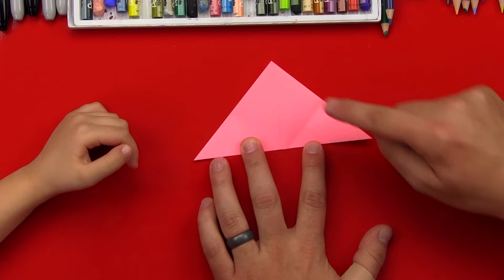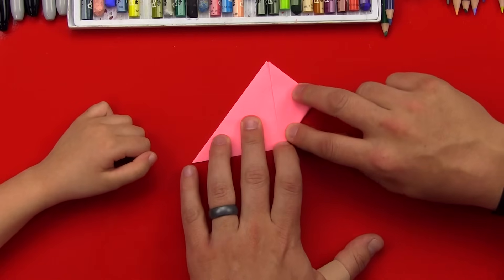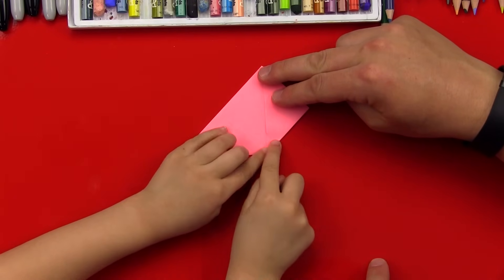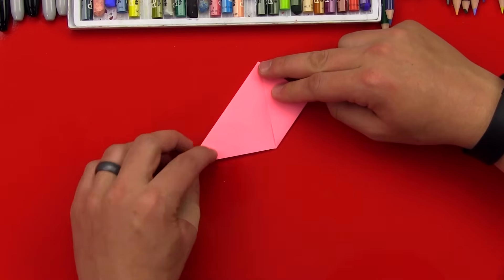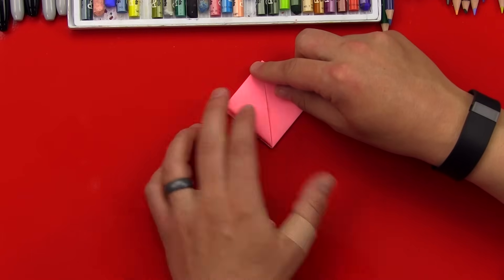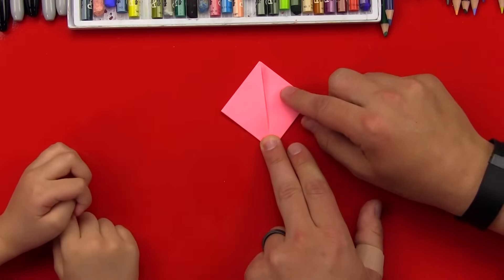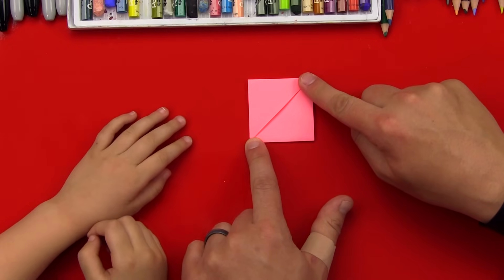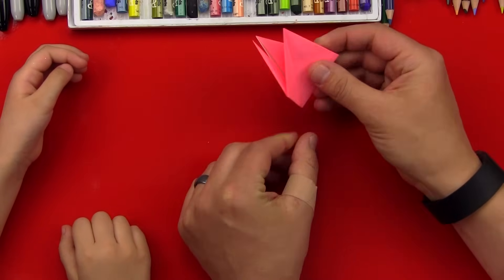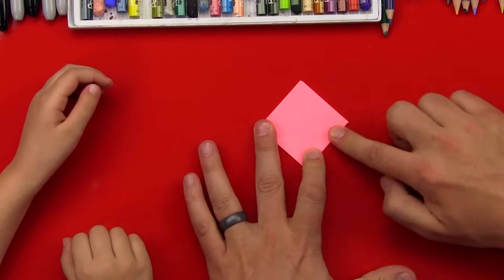Now we're going to fold this corner to the top, just like we did on the other side. There we go — oh, I folded that one. Check to make sure I did a good job. Good job. Okay, now we're going to do this side — fold this corner up to the top, just like we did on the other side. Hold it down and then fold it. Good. Now what shape do we have? A diamond. Yes, we have a diamond or a square — look, if we turn it that way, it's a square. Next step: we're going to fold these two edges up towards us, like that. Then we're going to take the other side and fold those together also. Now it's nice and clean, huh? Yes.